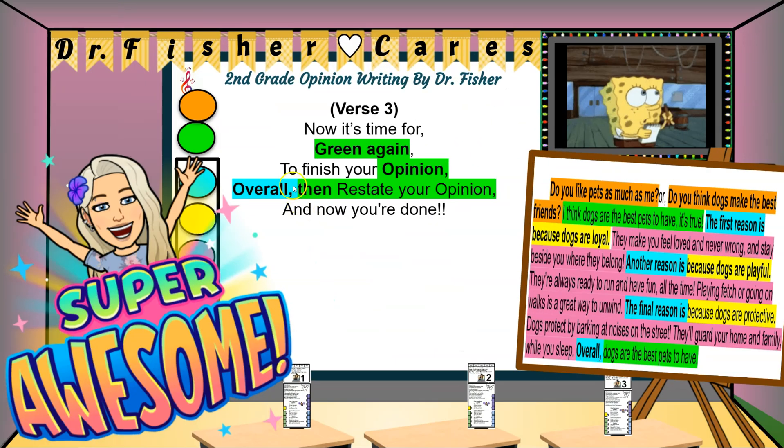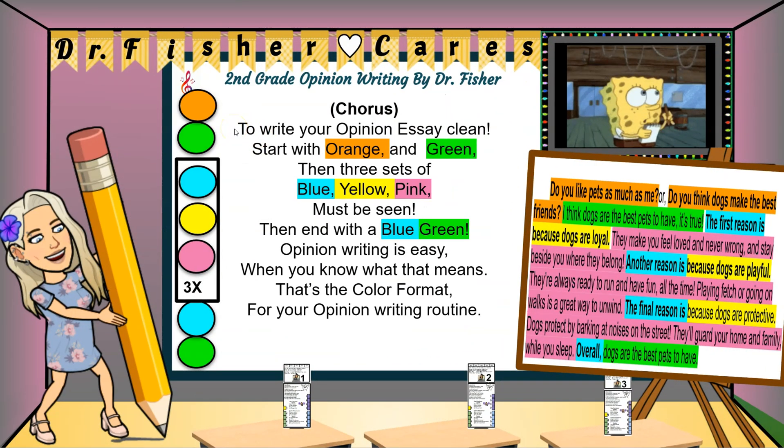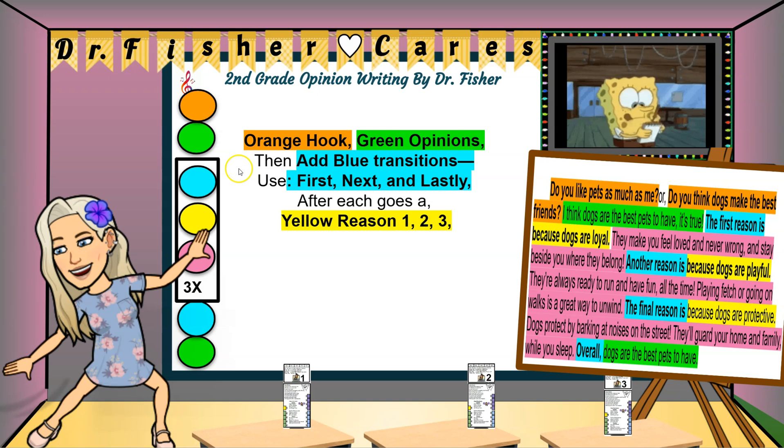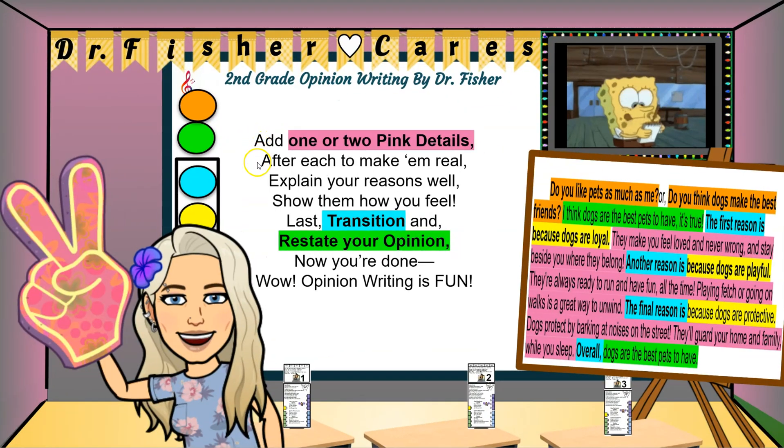Give them more proof, don't hold it back. Finish your opinion overall, then restate your opinion. And now you're done.